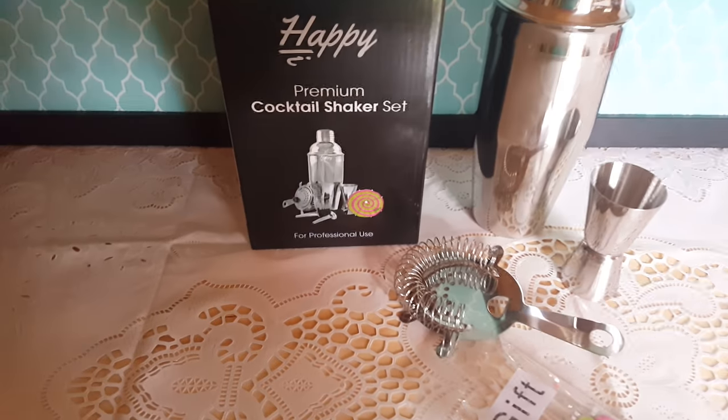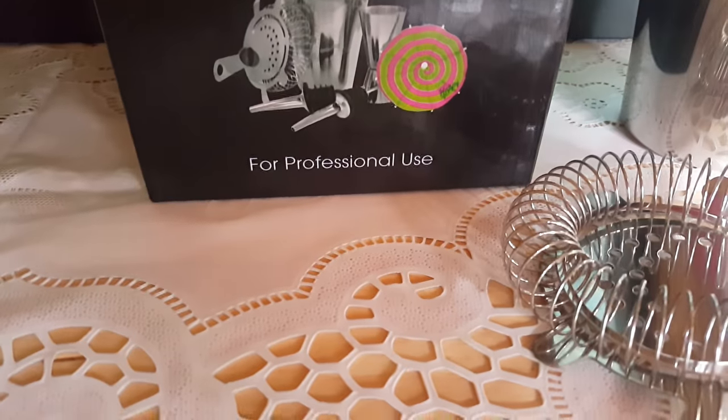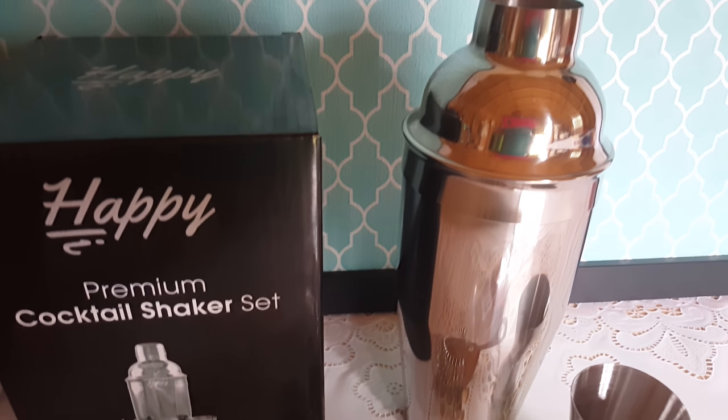Hi YouTube! Here I have the Happy Premium Cocktail Shaker Set. It says for professional use, so that tells you that it is a good set. It comes with everything you need for a good cocktail mixed drink.